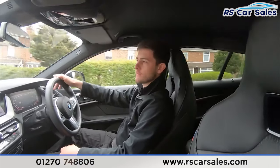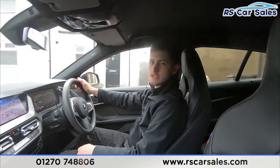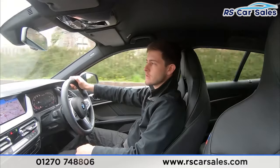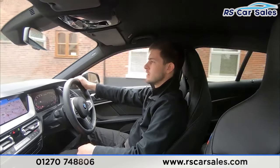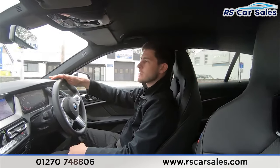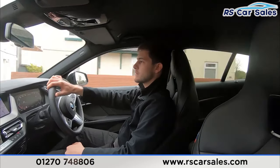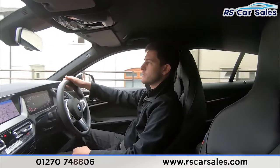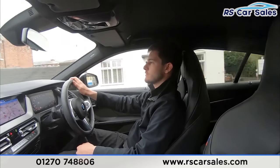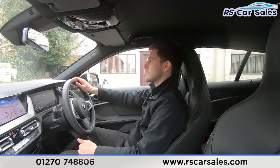We are a five-star dealership — if you look online we've got over 300 five-star reviews on Google and Auto Trader alone, as well as many others on sites like CarGurus. Our customers really do reiterate that we are a dealership that cares. We want you to have such a good buying experience that you'd recommend us to your friends and family, and come back to us for your next vehicle purchase. You can find us on social media — we're on both Instagram and Facebook — so make sure to follow us to keep up to date with all the latest stock.